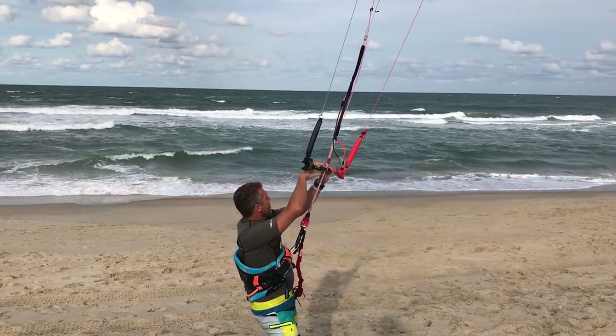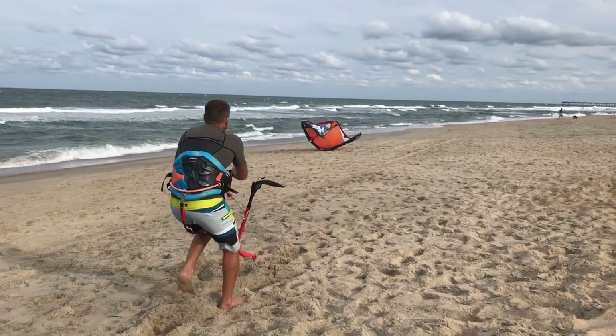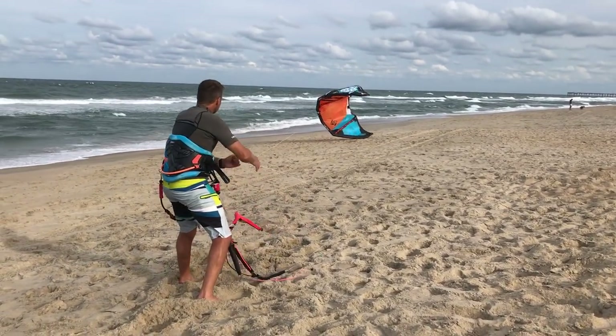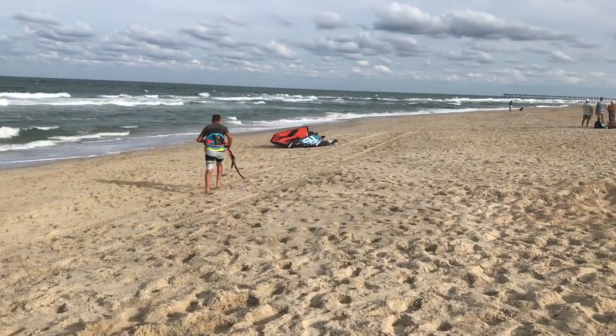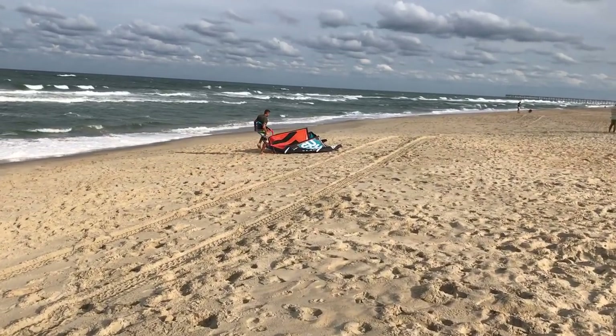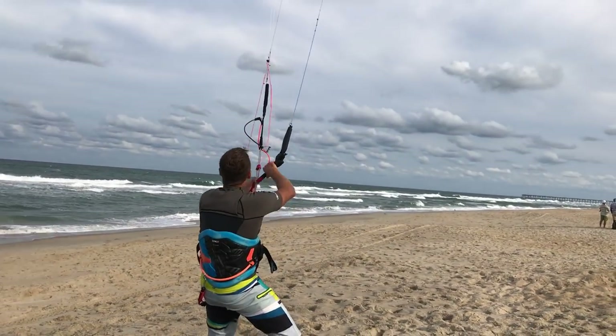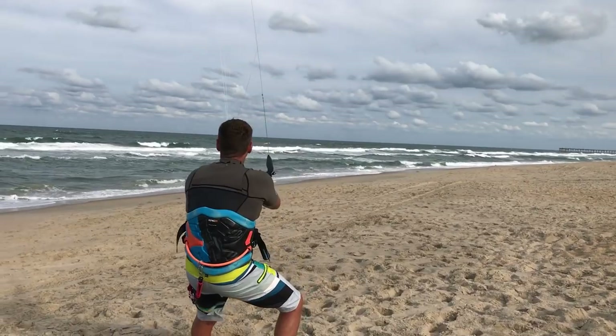Plus, you can do this only from about 7 knots all the way up to maybe 25 knots — then it gets very risky and dangerous. But that is also one way of landing your kite using the center lines. So once you're ready to land your kite, make sure you redirect your kite towards the water, which is the safest way to land your kite.